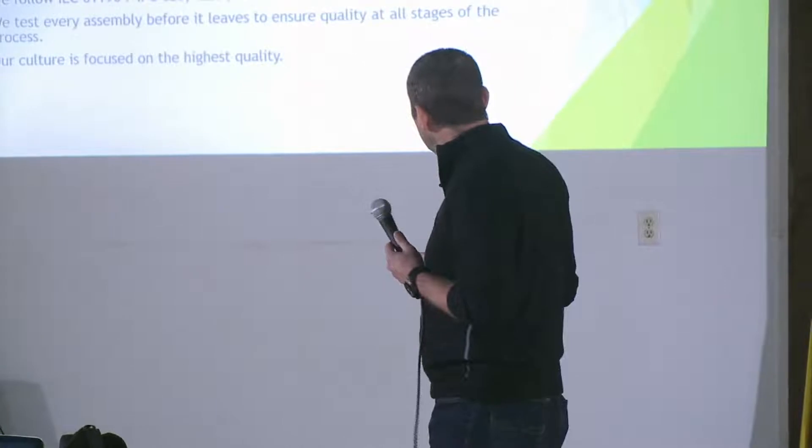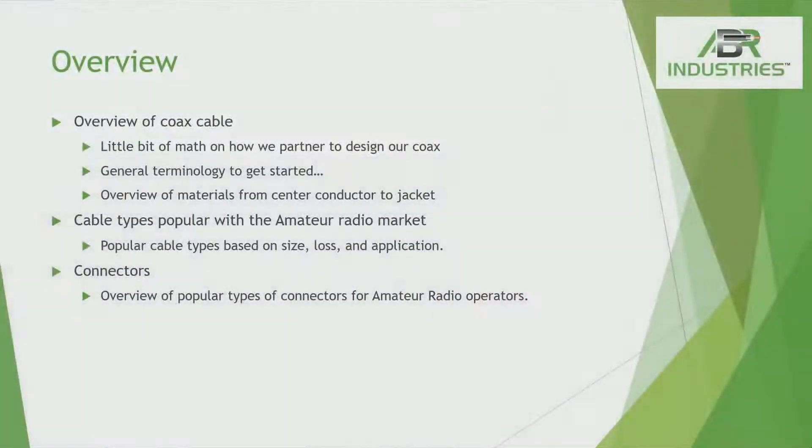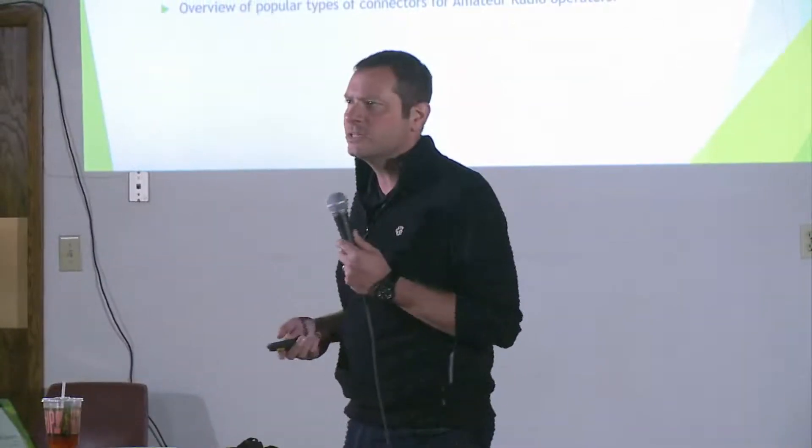I'm going to go through an overview of coax cable, go into a little bit of the math, and connect the dots for you without going into full details. I'll talk about some popular cable products, give you perspective on what they do and how they stand out differently from others, and then we'll talk about connectors as well. If there are any questions, don't be shy — just ask away.